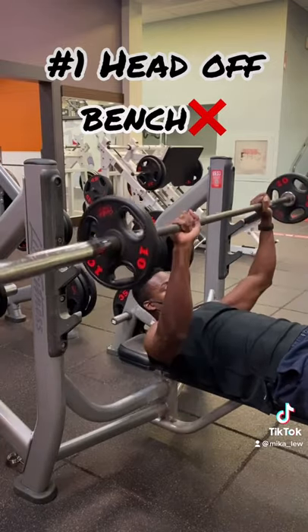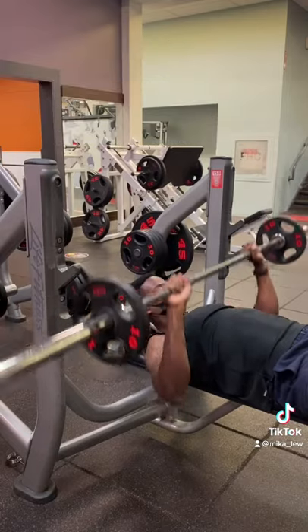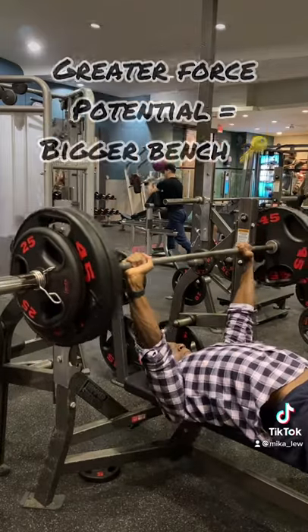Bench pressing with your head off the bench. Not only can you create unnecessary strain in your neck, but missing out on this point of contact will result in less force potential. The head should always remain flat on the bench until the bar is racked again.